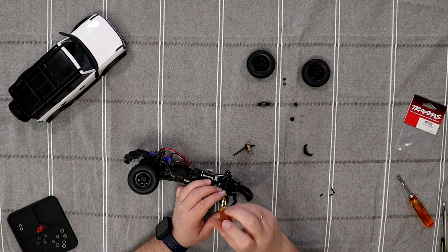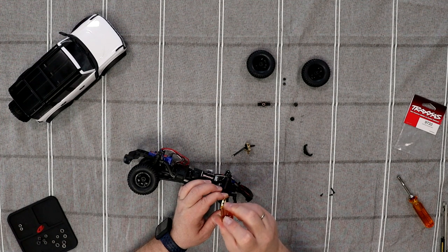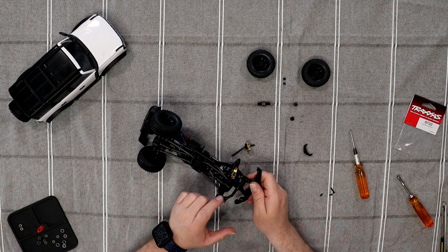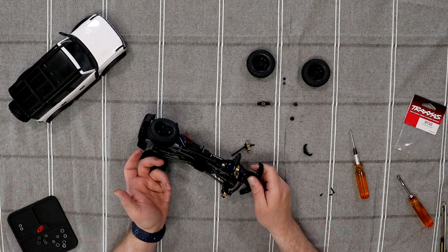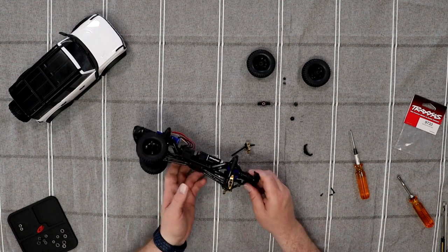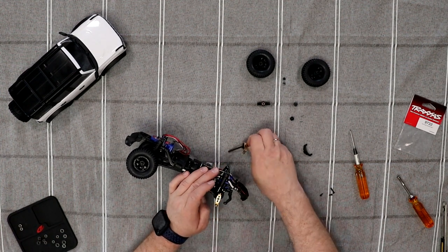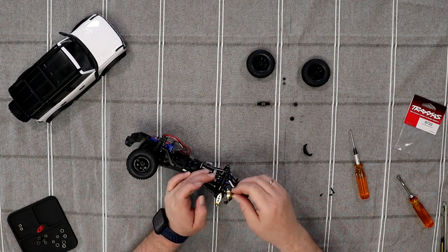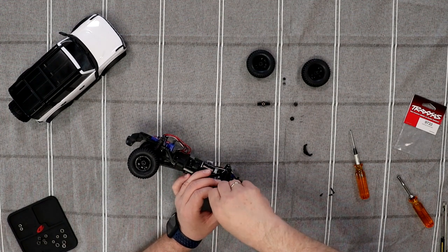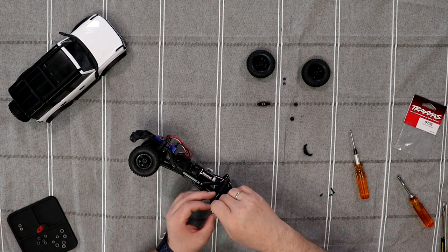I might get a comment or two saying, why did I not upgrade the axle itself to steel or aluminum? Personally, I say upgrading the casing — for me — it's kind of a waste. It's going to get scratched up left and right and you don't really need it. Now, did I ever do it on other vehicles? Yes, I did on my SCX24 — it's fully all aluminum axle casings. Did I really need to do it? No, I just felt like, why not?